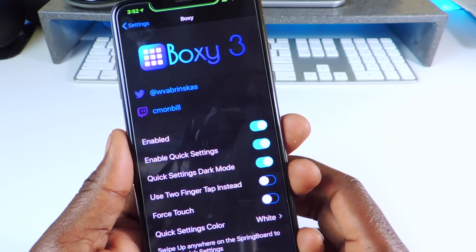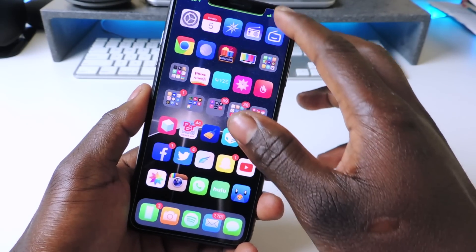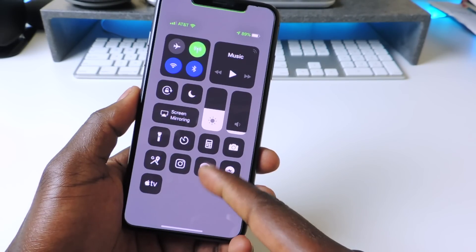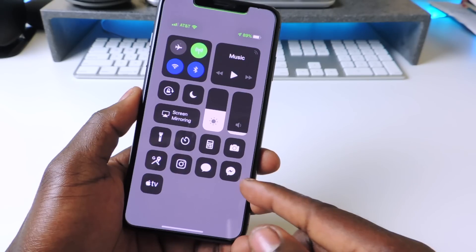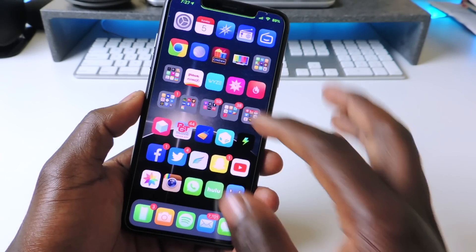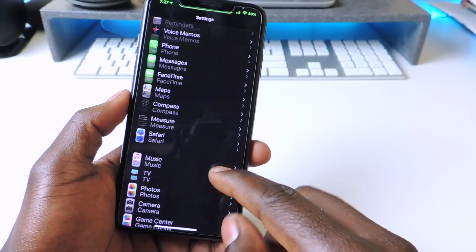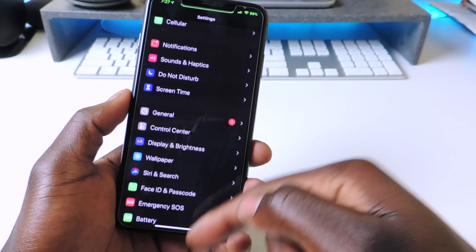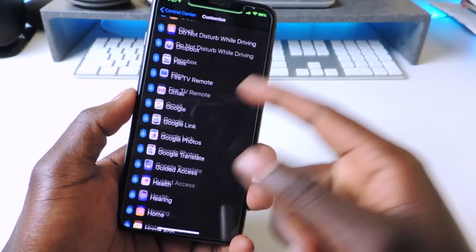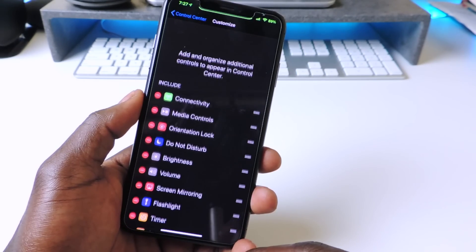The next tweak is called CC Module. CC Module lets you add extra stuff to your Control Center. You can see I have Instagram, Messages, Facebook Messenger, Google, and more. To access it, go to Control Center and then Customize, and you'll see all the extra modules you can add. That one is called CC Module.